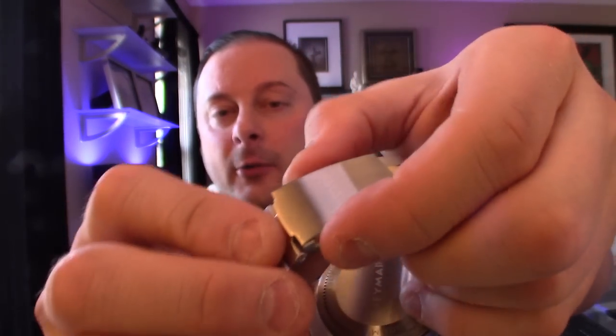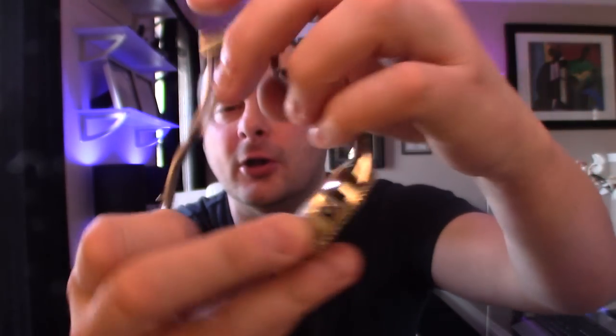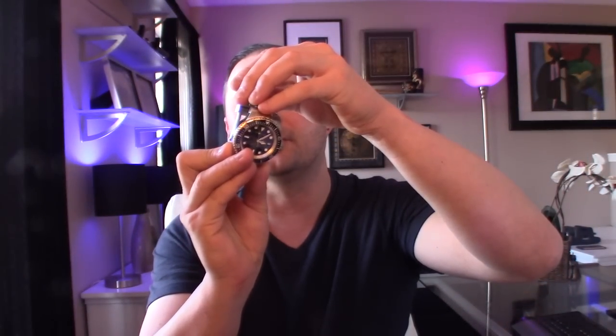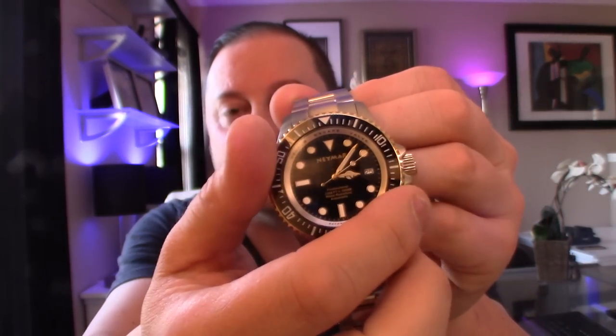Normally watches this size are not that thick. The band is made of all 316L stainless steel. You have a dual push button deployment clasp, which is something I absolutely love — I wish Invicta did more of that. Screw down case back with the Neymar logo on the back. It just states Professional Diver WR-1000M, and 3,300 feet of water resistance. You do have your day of the month indicator and a 120-click unidirectional bezel.